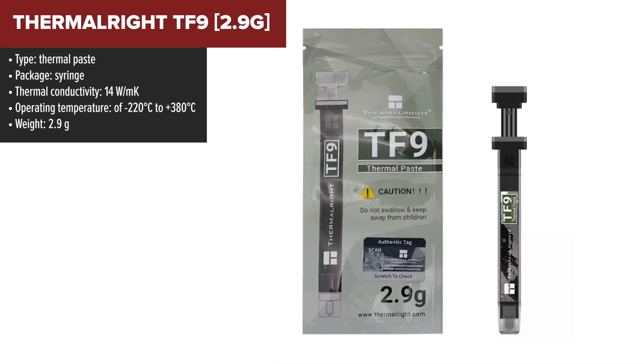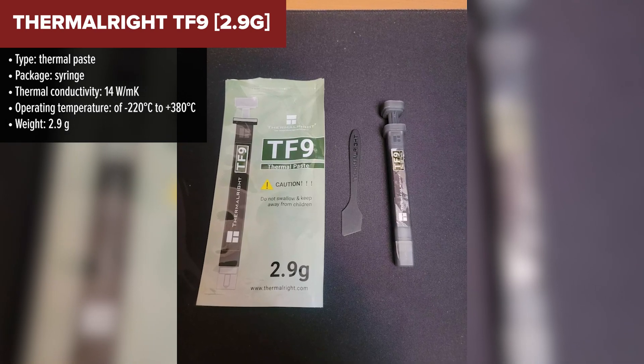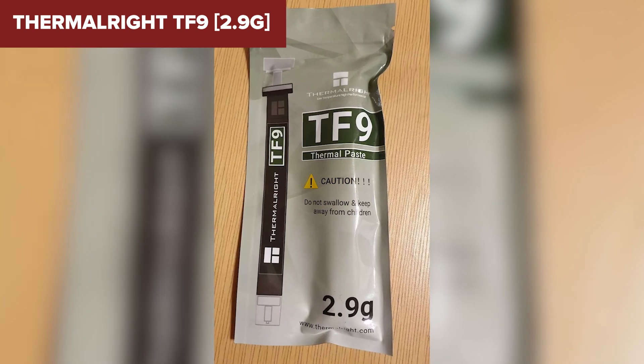The paste is designed to be safe for a wide range of applications as it is not electrically conductive and is certified as harmless, which minimizes the risk of damage to your computer components during application.